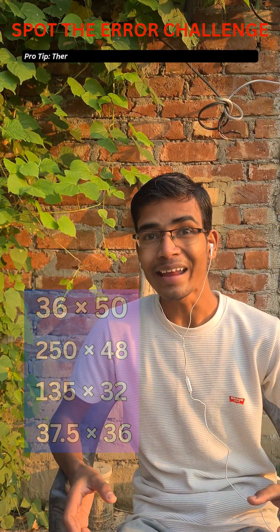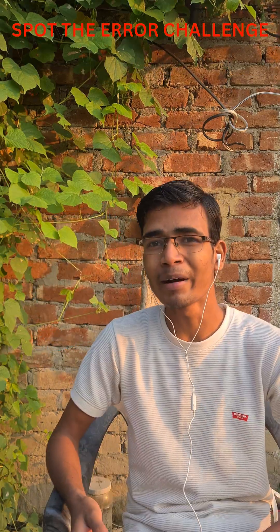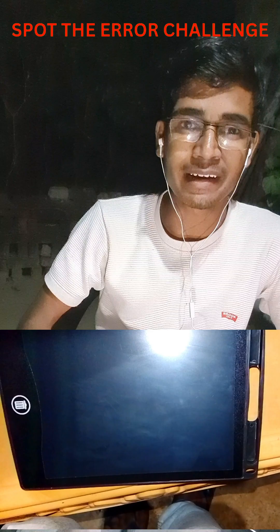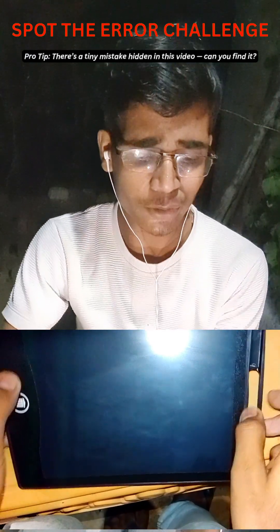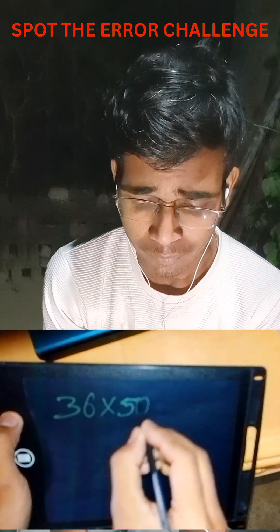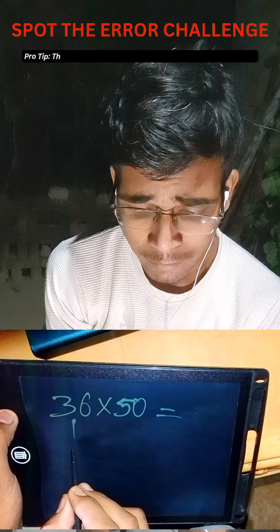I have been using this simple trick to multiply big numbers instantly without using pen or paper, but I never realized it's actually a trick. It's actually called the double and half trick for multiplication. So suppose we have 36 multiplied by 50 — instead of multiplying directly, we can halve 36.